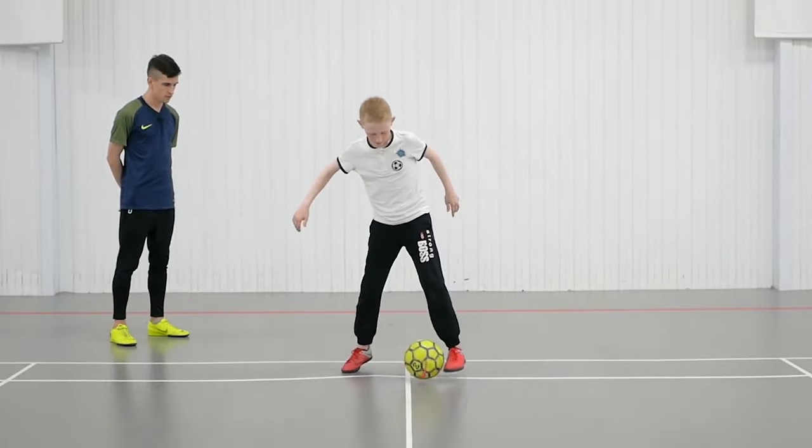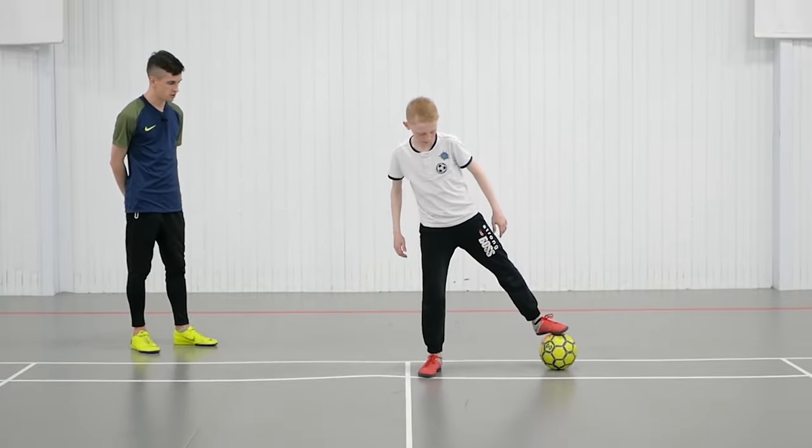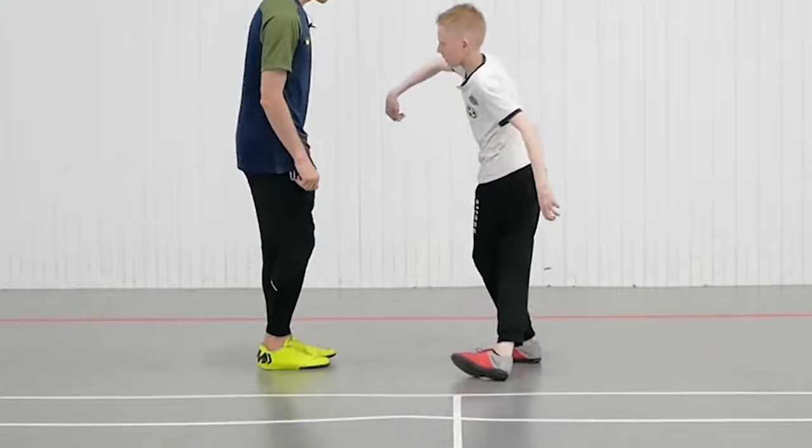Good. The first mistake — the ball hit the standing foot. Try it again. On a second try, now that's right. Exactly. Bravo.